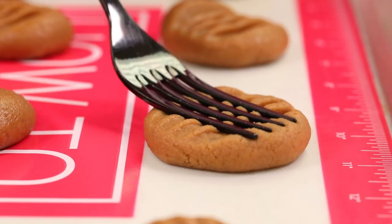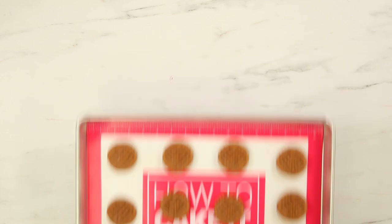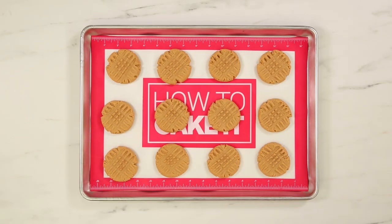You simply roll the dough into balls and use that patented fork move on the peanut butter cookie. Is it patented? I feel like it should be. Why do you do that with peanut butter cookies? I have no idea, none whatsoever. It's weird because everyone does it — you do not see a peanut butter cookie without the fork, you don't just see a flat peanut butter cookie.